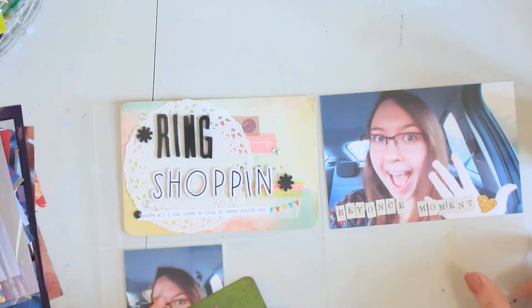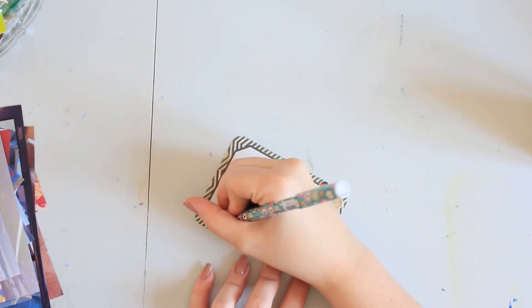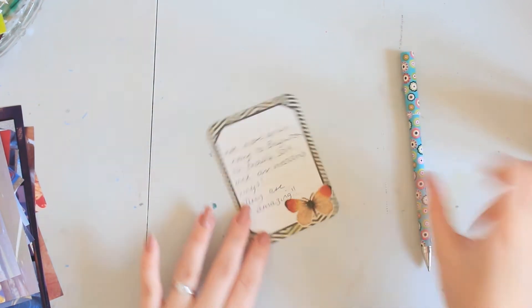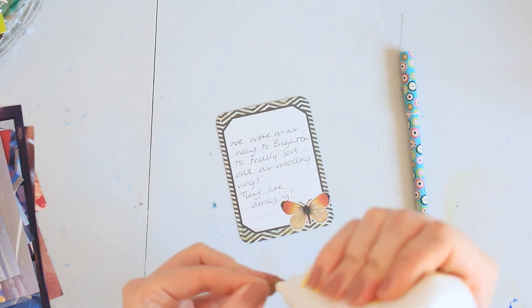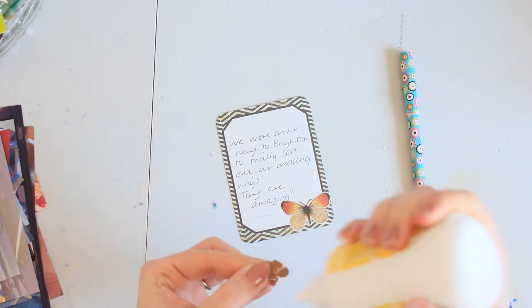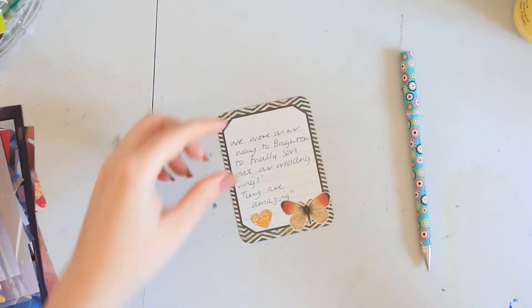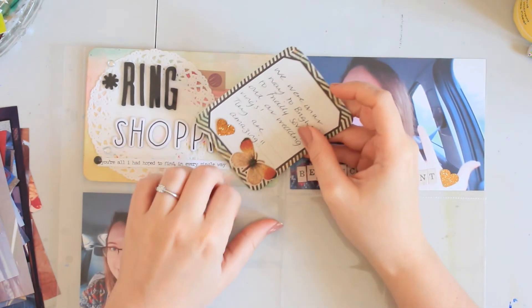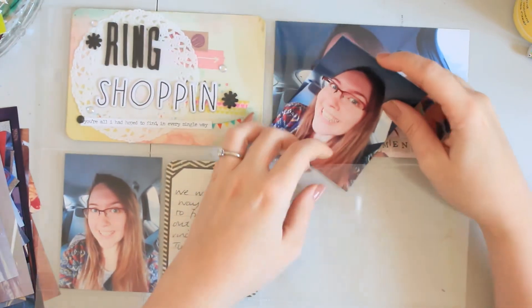And then my next card is just journaling. I've just said: 'We were sorting out our wedding rings and they are amazing. I'm not going to spoil what they look like but they are truly, truly beautiful. So unique, it's unreal.' I can't wait, cannot wait, to be wearing mine.